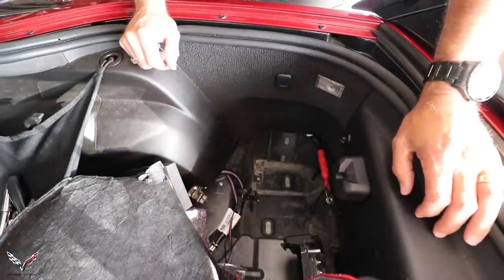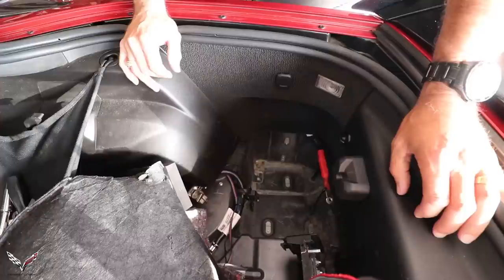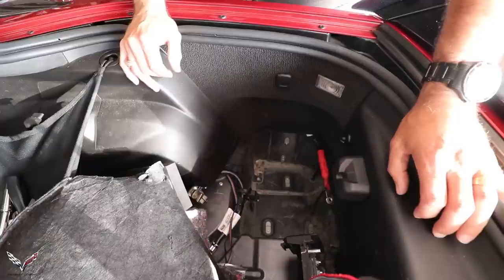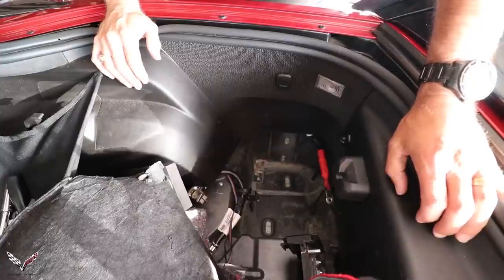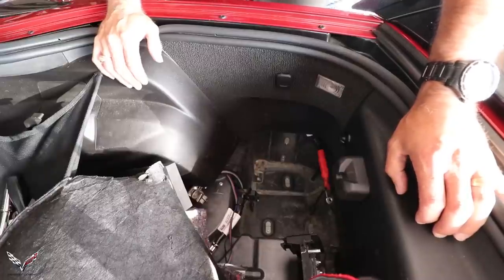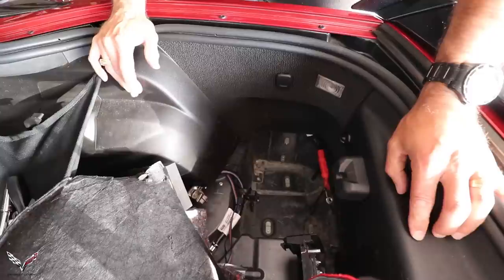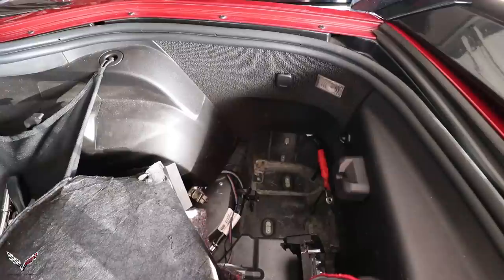We've got the battery out. I went over to the Chevy dealership, which actually had the battery in stock. It's an exact fit, and it was cheaper than Sears and AutoZone by about ten bucks. It also has a higher cold cranking amp capacity than the original battery. Now I'm going to go ahead and get this thing set in place.